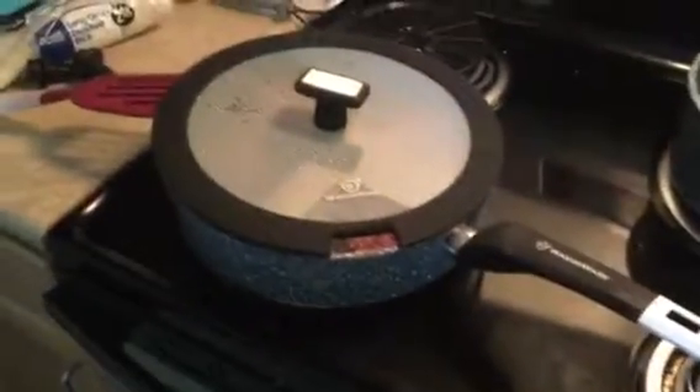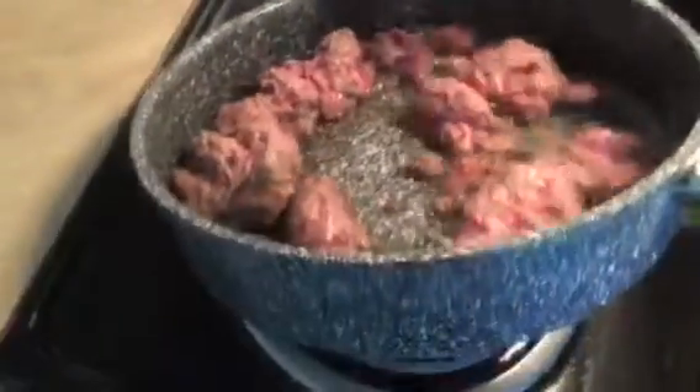As you can see, I still have the quart-sized pan that I love dearly. I'm putting some hamburger meat in, and if you look, it's just going to slide around. It really does not stick.